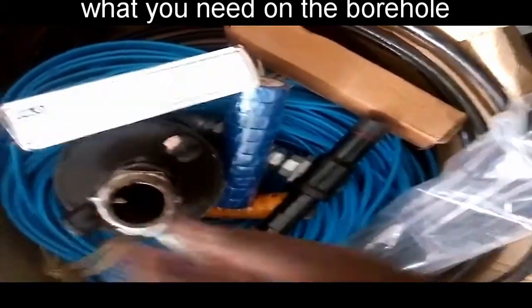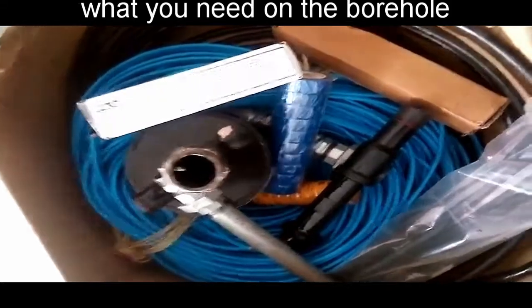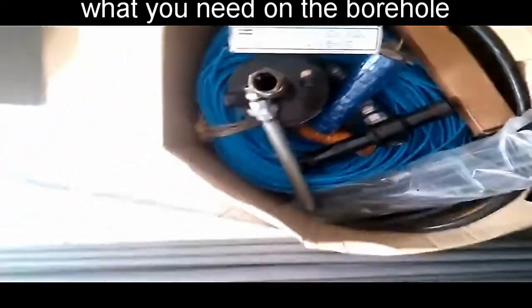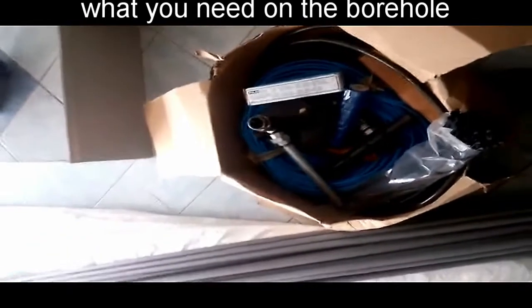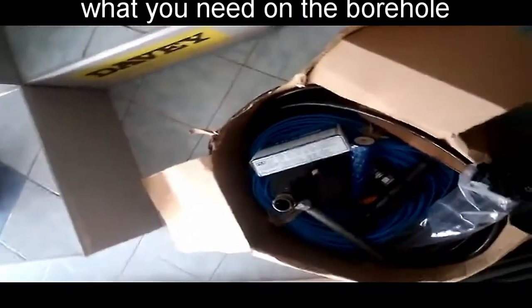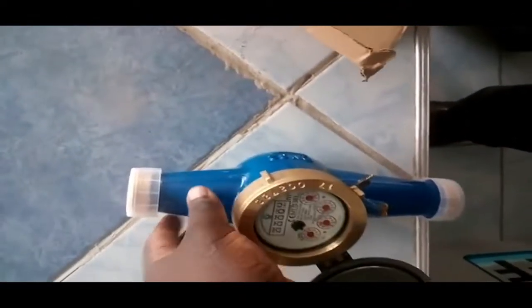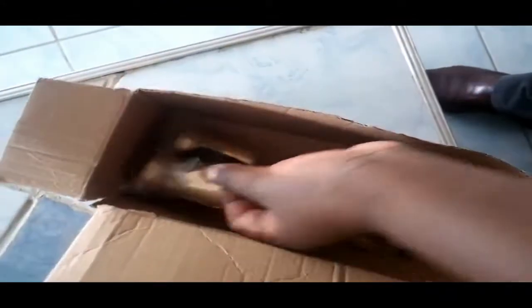One important detail: this is a one-and-a-quarter inch size borehole pump, so the pipes and the cover are also one-and-a-quarter inch. And the last thing is what you call a water meter — one-and-a-quarter inch size, complete with fittings. This is a non-return valve; you can see it has a spring inside.